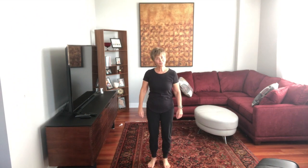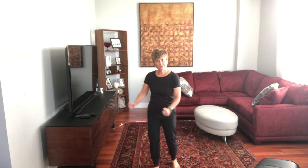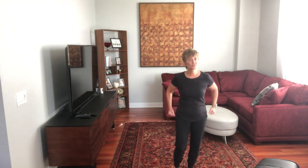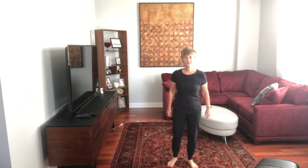Okay, so now we're ready to learn how to do the Locomotion. There are only a few steps, so it should be easy. We're going to go: step together, step, clap — and now the other way: step together, step, step, clap. The arms just swing along with you — step together, step, clap; step together, step, clap.